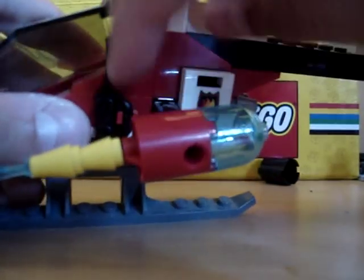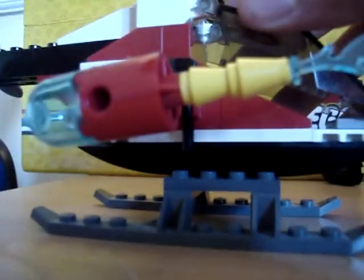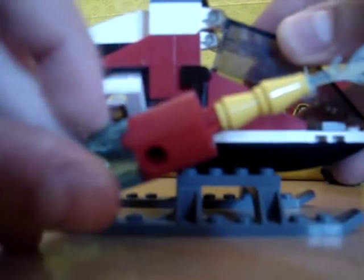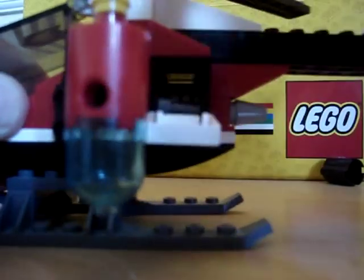For equipment, you get a radio and an axe. If you look in here, you get a fire extinguisher and all the parts for it. And here, binoculars — which isn't bad.